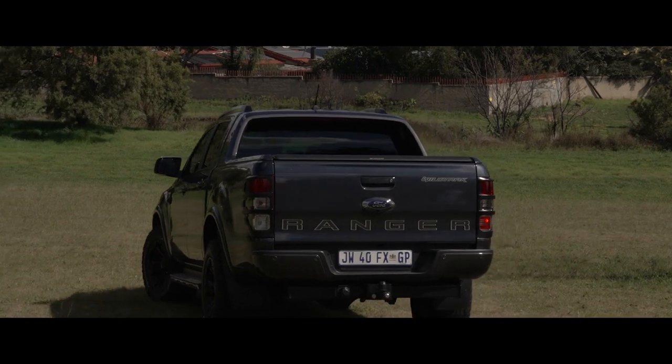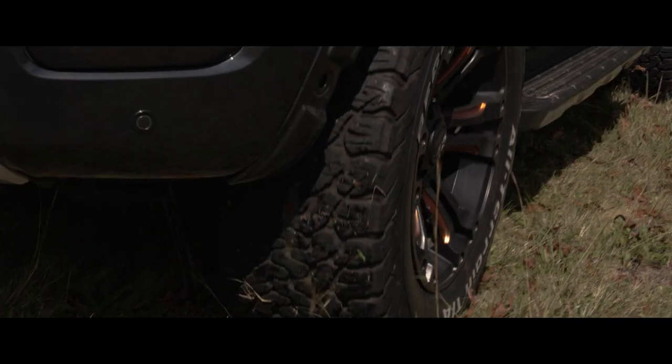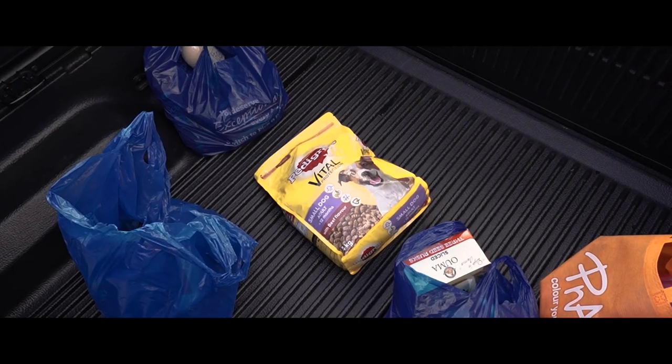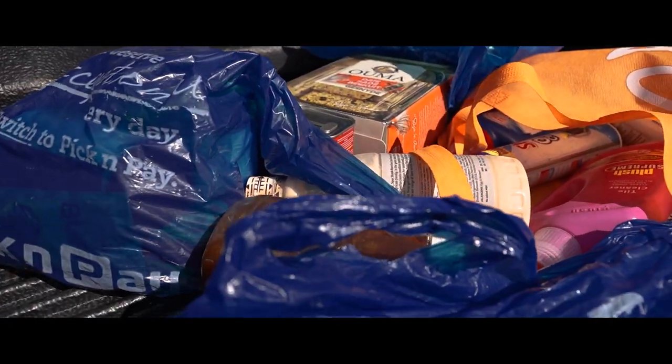South Africans love their bakkies, and why not? They're big, comfortable and can go anywhere. The only problem is, if you put anything in the back, it gets scattered around and the goods are strewn all over the bin.